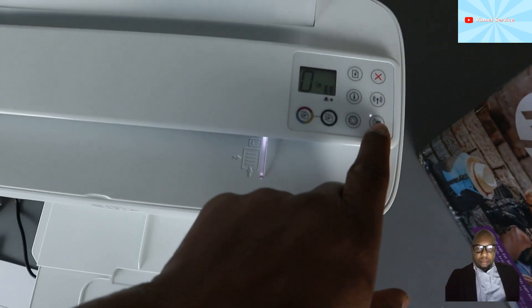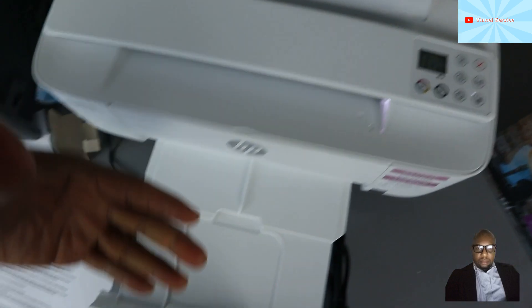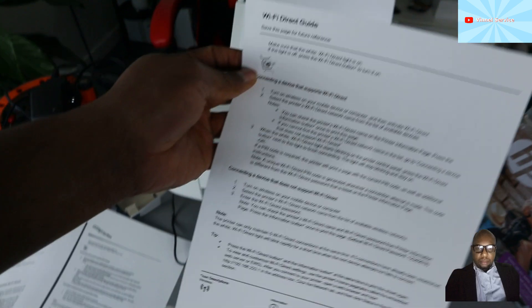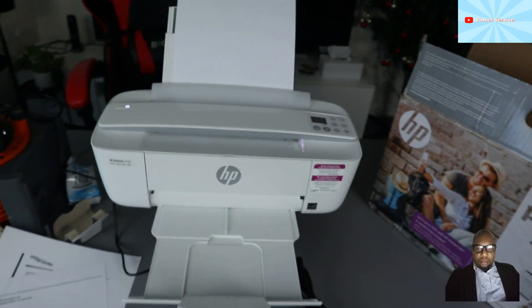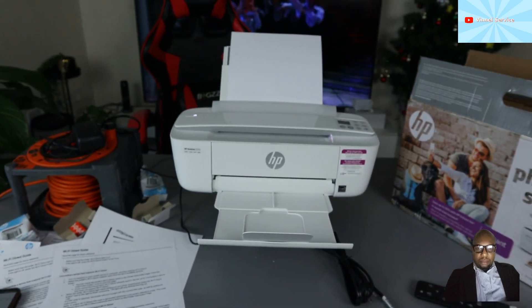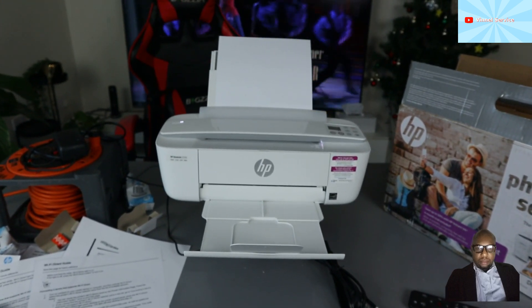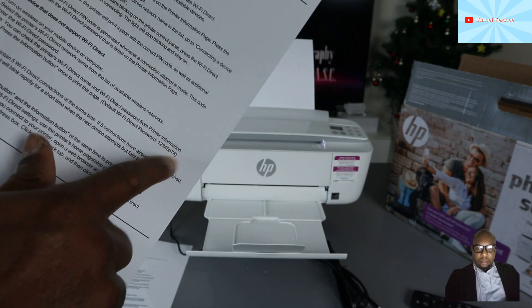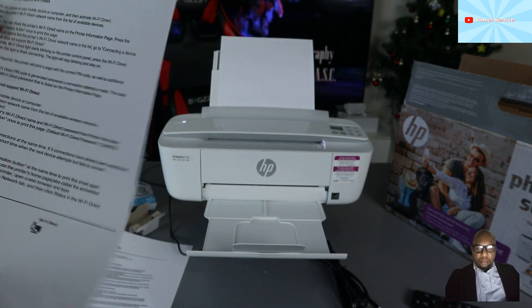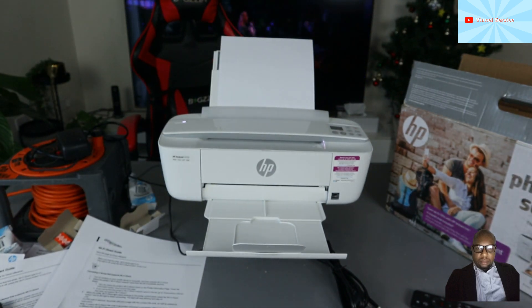To summarize: if you want to connect this printer to Wi-Fi Direct, press the wireless direct button for a few seconds and it will print out the Wi-Fi Direct information. Then go to your mobile device settings, go to Wi-Fi, select the Wi-Fi Direct network, select it, and when prompted enter the default password: 12345678.